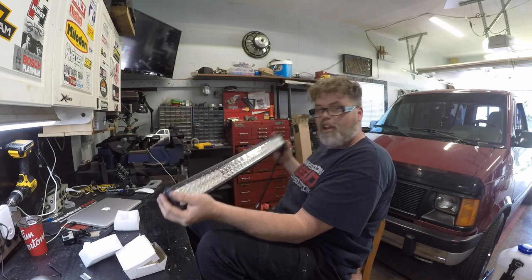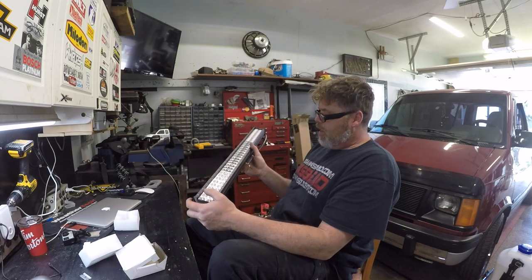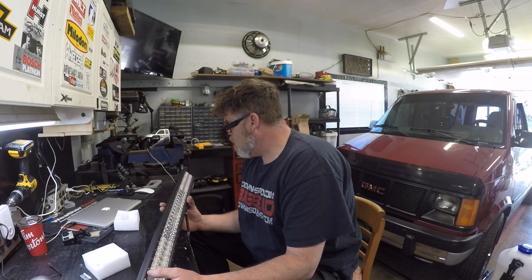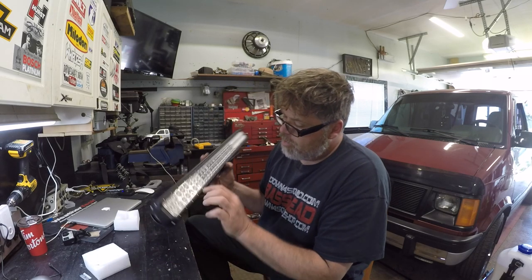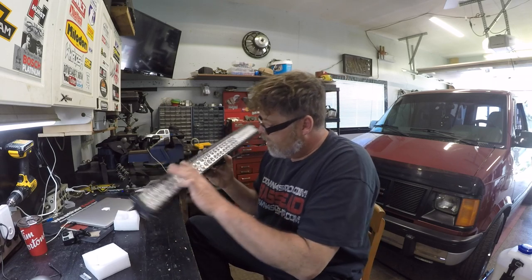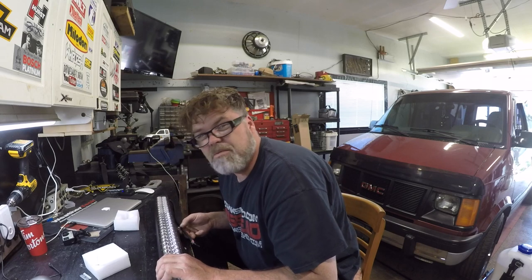Oh look at that — nice little 30 boys. Nothing like a good 30. That's a pretty nice looking light there OxBean, nice job on the old doodad. I see that the outside lights are magnetized and the inside lights aren't. So let's fire this thing up and see how bright it is.